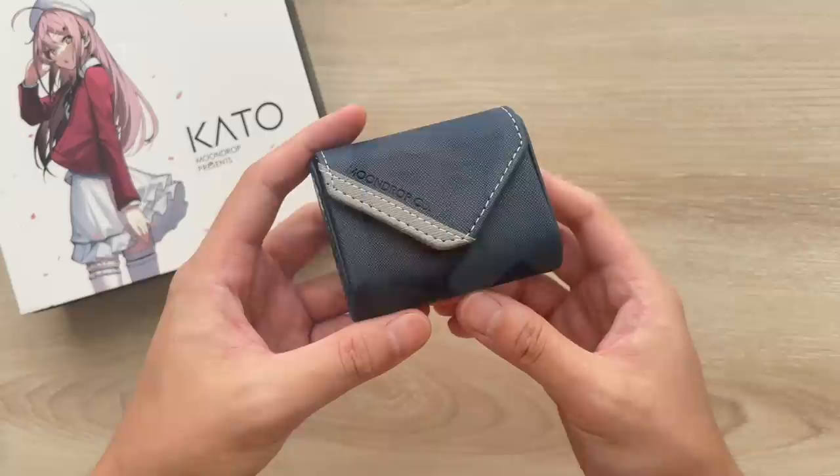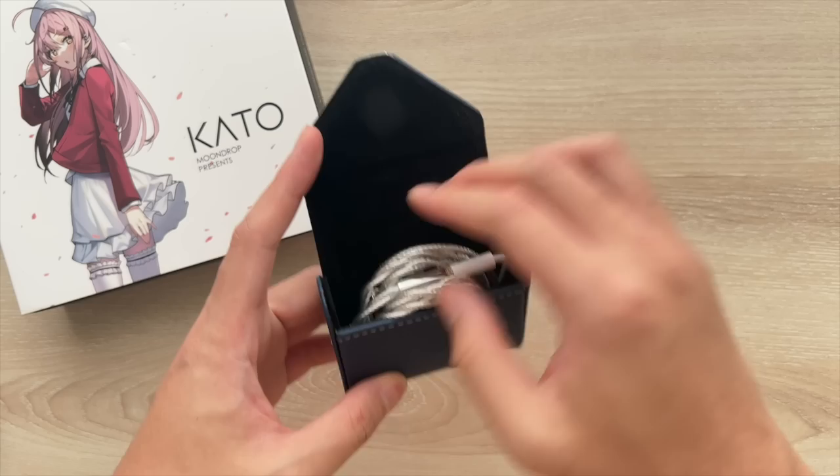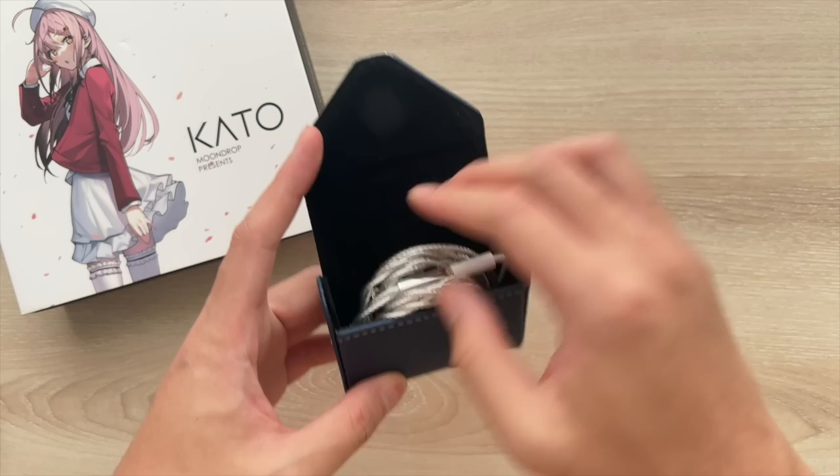First, you get a super nice faux leather case with microfiber lining on the inside. I use this case all the time — it's big enough to store the earbuds even when I don't roll the cable up perfectly. It could also contain my lightning dongle, though smaller USB-C DACs won't fit. It's a hard case, so I have full confidence it will protect the earbuds in my bag or pocket, and it opens and closes via a strong magnet.